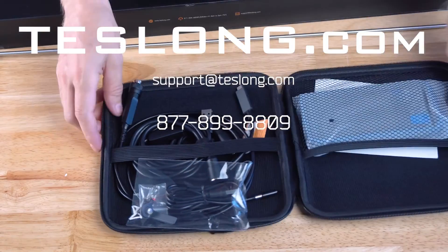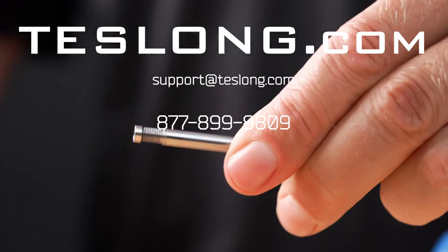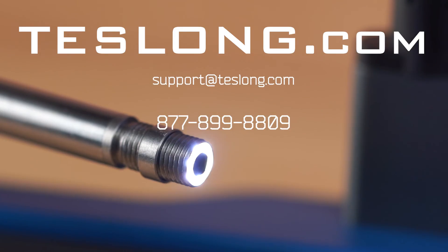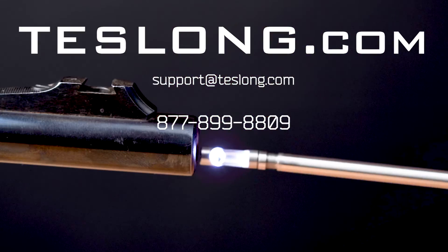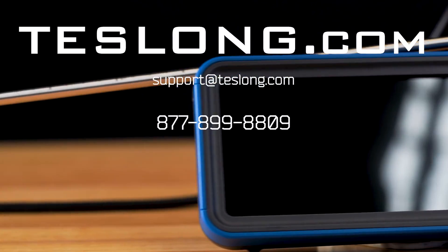That covers everything you need to know to use a Teslong NTG450 Borescope. If you still have questions or are experiencing any issues with your product, please contact us via email, online chat on our website, or call us on the number shown on the screen. Thank you for purchasing your product from Teslong.